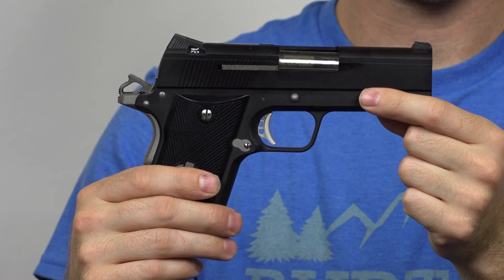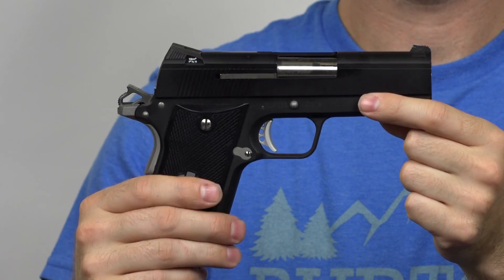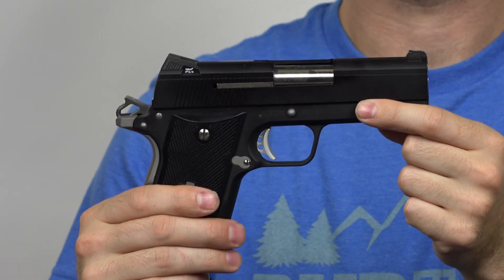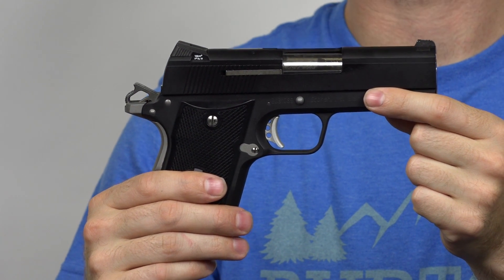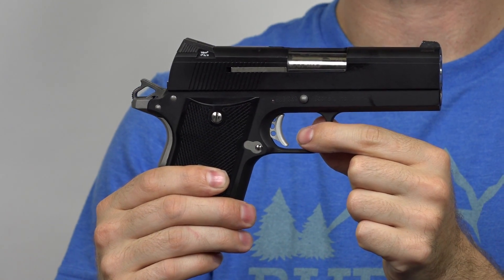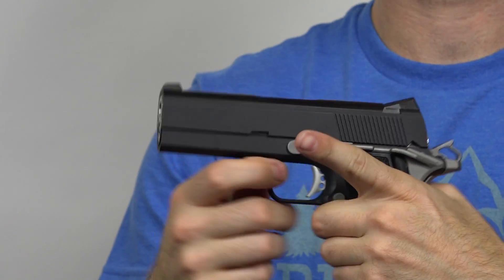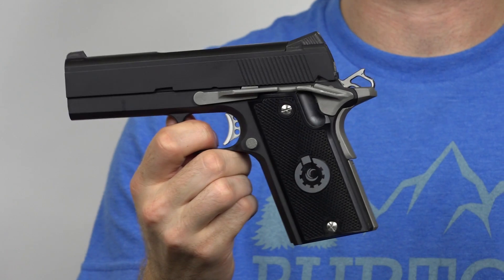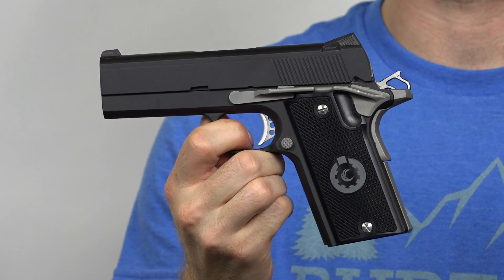That's actually something that's straight out of their instruction manual. .38 Special ammo will fire, but you're going to have to hand cycle it. With their full-size, they actually provide a lighter spring and it will allow the slide to cycle and function properly. But because of the size of this pistol, they must not have been able to achieve that with the lighter spring.